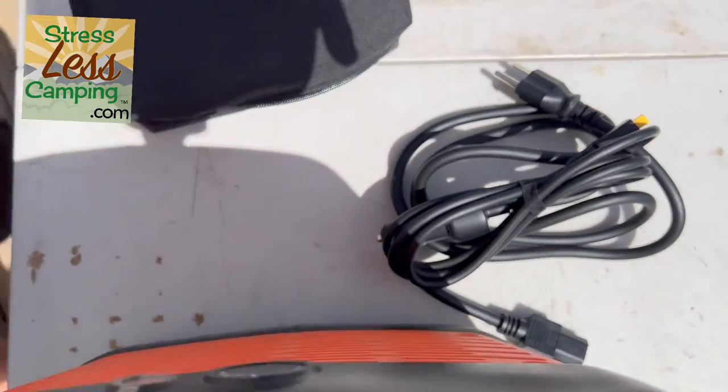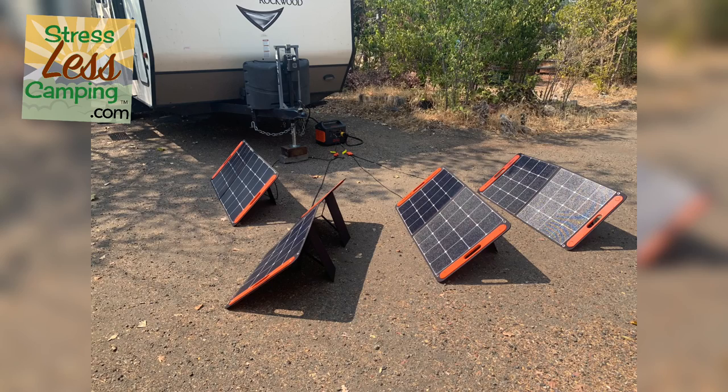I've had to leave the Jackery connected to all four of their 100-watt solar panels for an entire day to fully recharge it, whereas the Ugreen takes about half a day. So the fast charging really is beneficial.